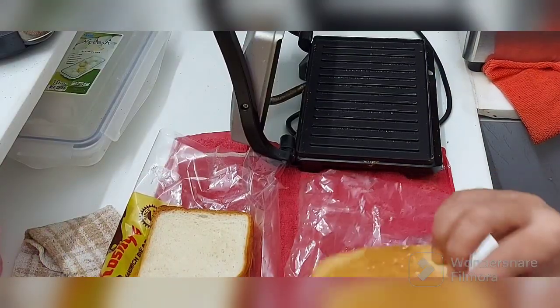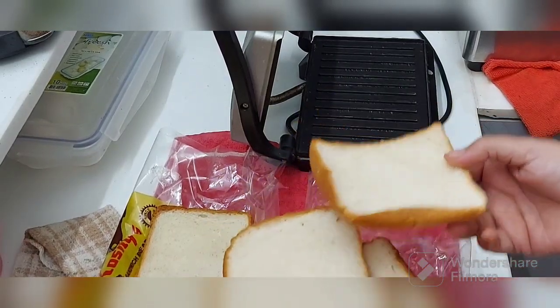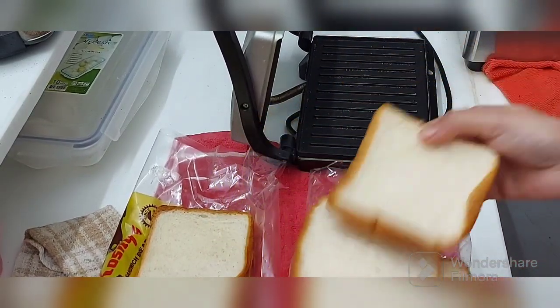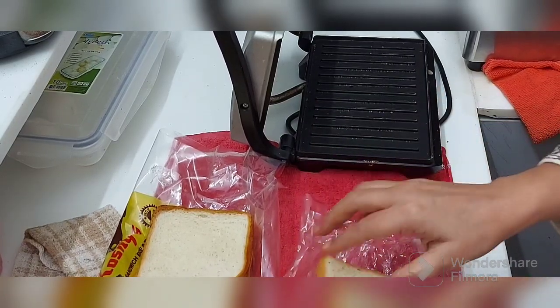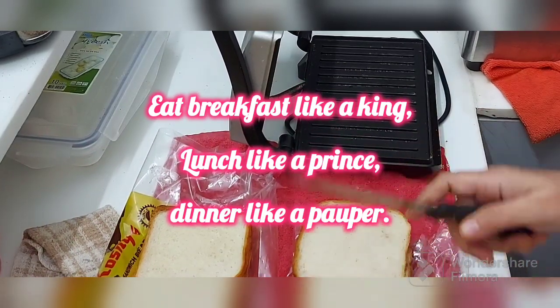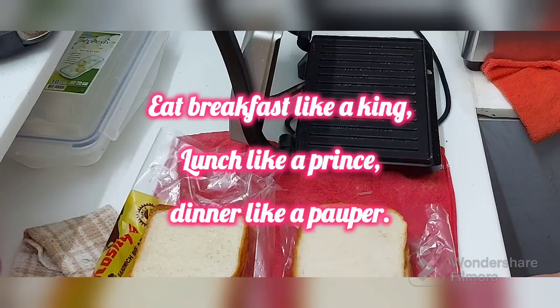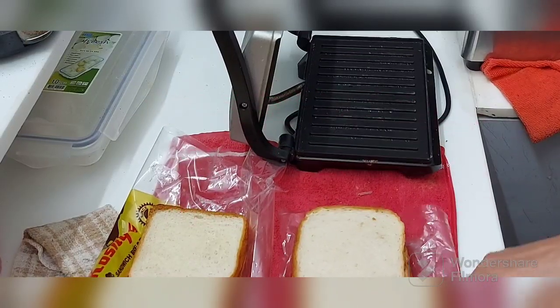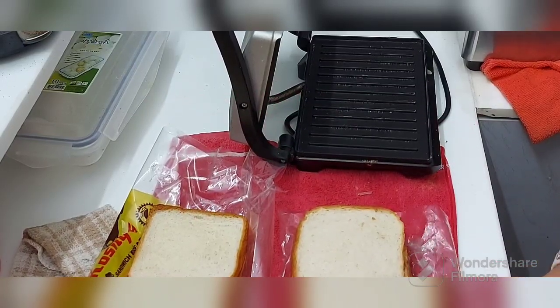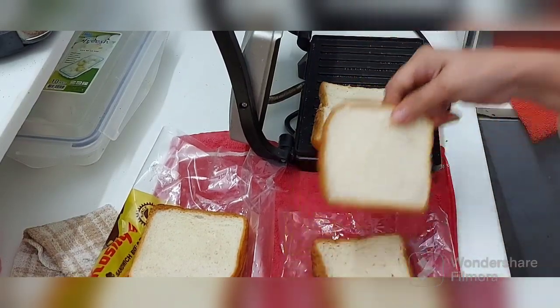We discard the bread and throw it in the fridge. Today it is a very delicious recipe, very much in my style — Shazwan Crouton Burji, Shazwan Bread Burji, or Bread Burji. Whatever you want to call it, all from leftover bread. A very new recipe, friends.